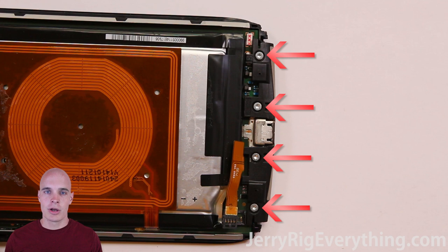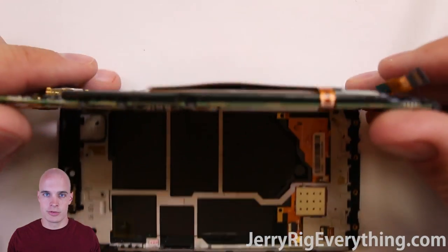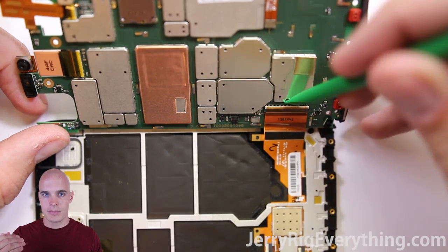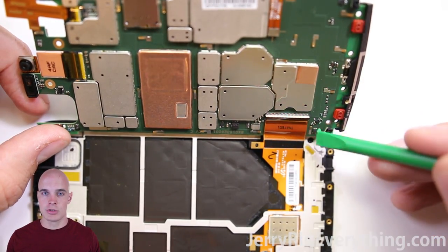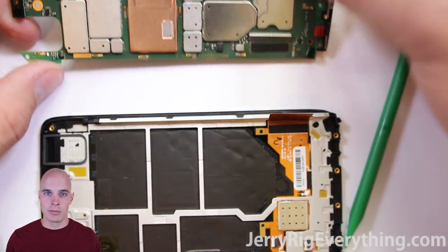There are four screws along the bottom, and also make sure to take out the SIM card slot so you don't damage it when you're trying to lift up the motherboard from the frame of the screen. Once the motherboard is up, you can see the LCD connection — it's under one of these little wire cables. Lift up the little white flap and the ribbon cable will just unplug. There is a piece of tape along the top so make sure you remove that as well and the ribbon cable will just slide right out.